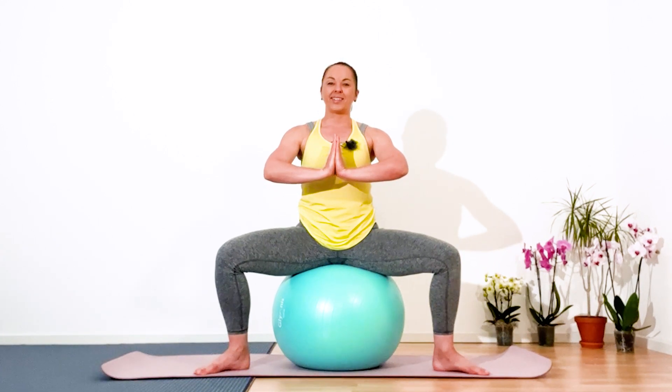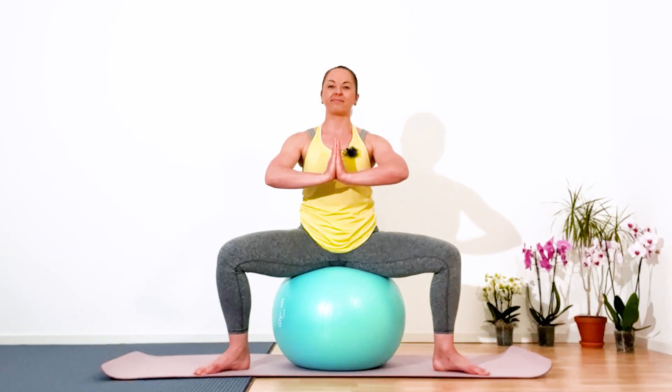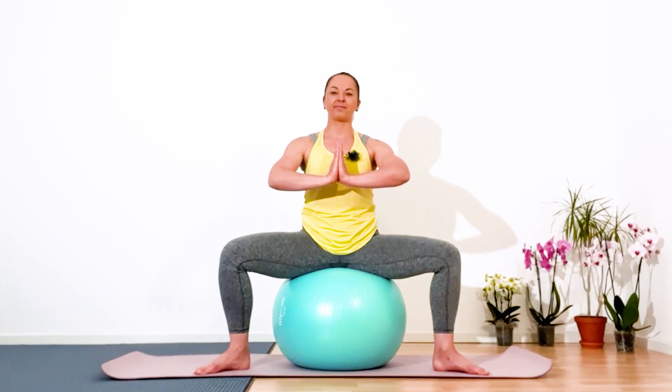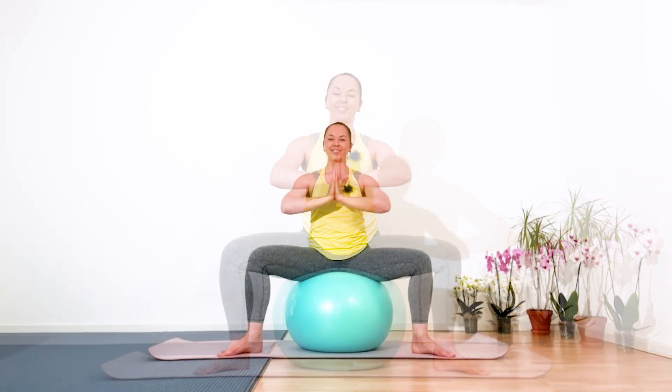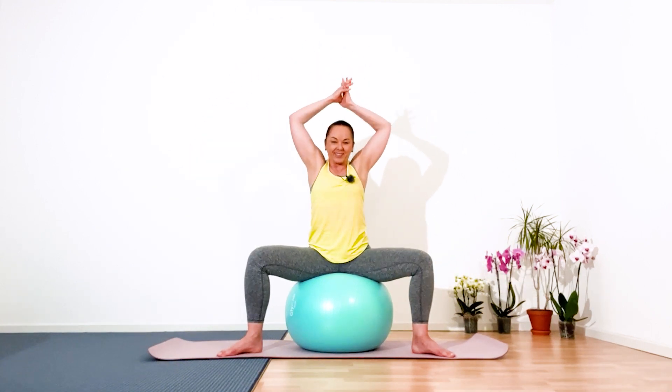Easy exhalation, palms to the chest. Inhale, easy exhalation, transfer the weight of your body to your feet. Hold for five cycles of breath — five, four, three, two, and one.